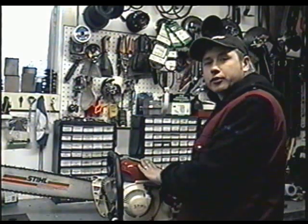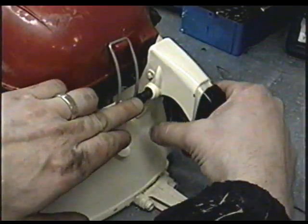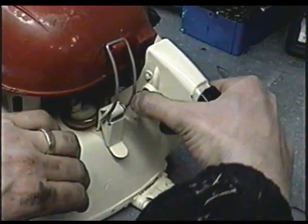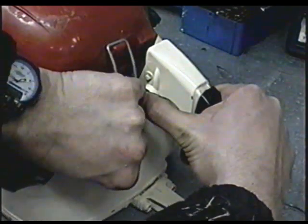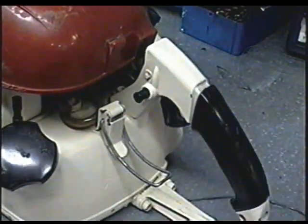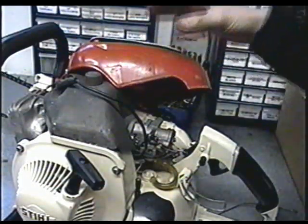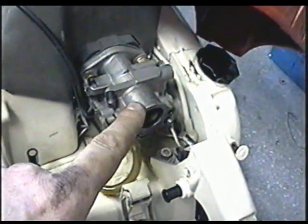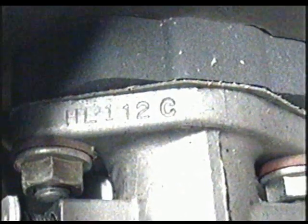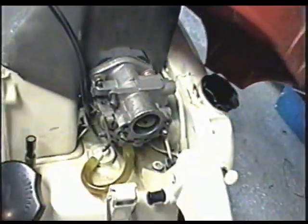So I'm going to take the cover off and show you what kind of carb is under there. Here we've got a Tillotson carburetor, model HL-112C. You can still get carb kits for these.